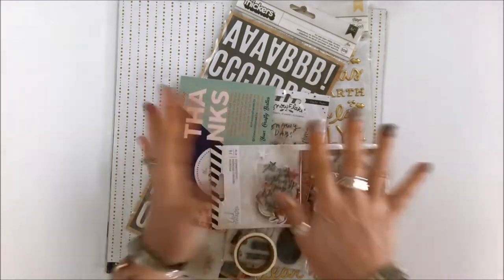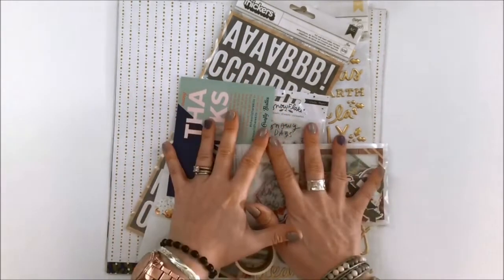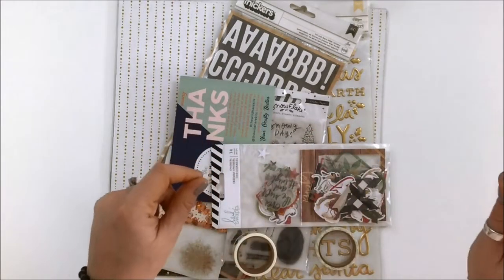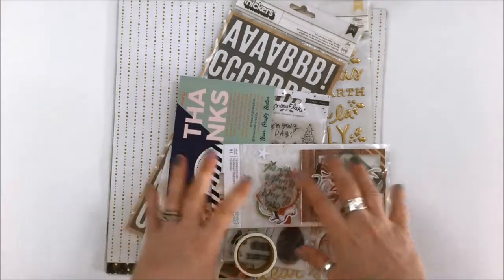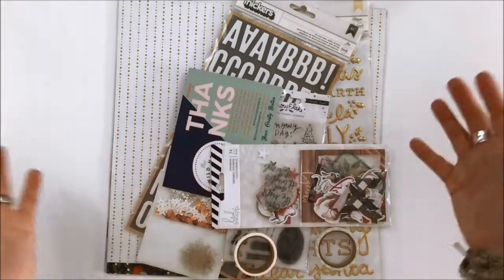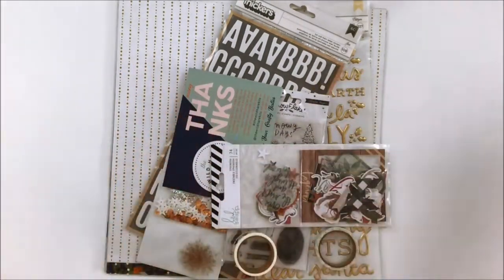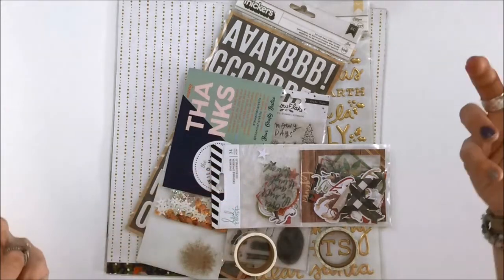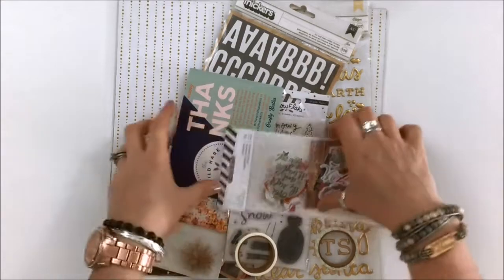The reminder is that every month they do a sketch, an inspiration challenge, and a cut file. With a deluxe kit you automatically get the cut file, but you can say if you have a machine that you don't require it, because you also get it available for download. If you have a petite kit you don't automatically get the cut file but you can ask for it as part of your kit. So if you don't have a machine that cuts the stuff, ask for it. If you do, don't worry about it.